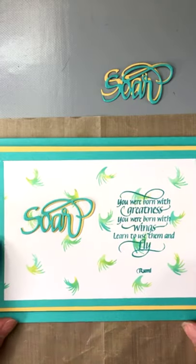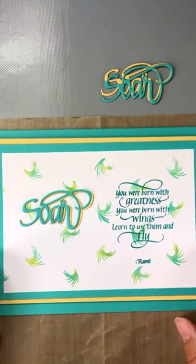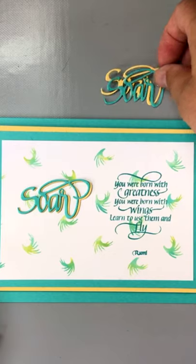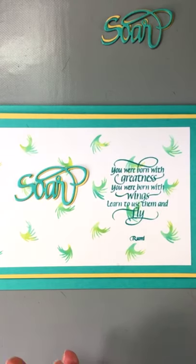To summarize what we did: we registered the stencil and moved it to create a background pattern; we color-blended through the stencil; we stamped on the background; we added a Way with Words die cut with a drop shadow; and created a layered card. It's a nice bright encouraging card — perfect for someone graduating, changing jobs, or going through a change in their life.